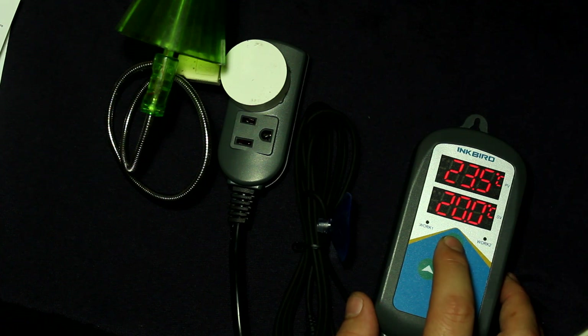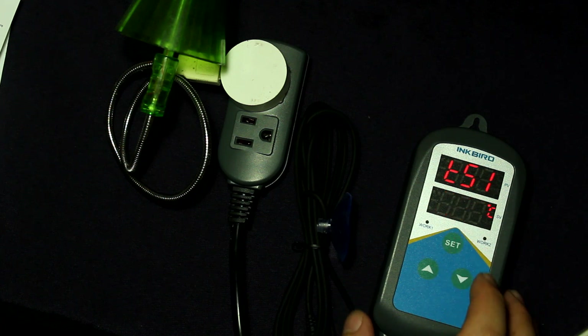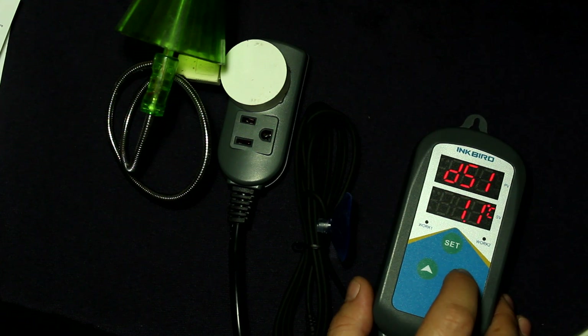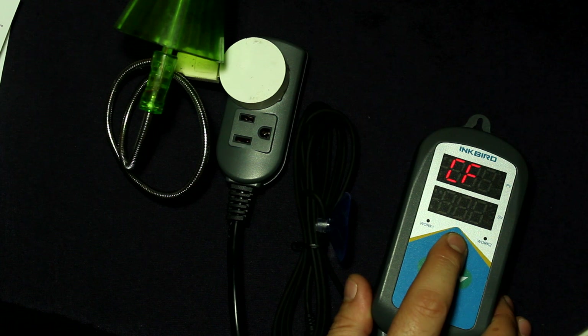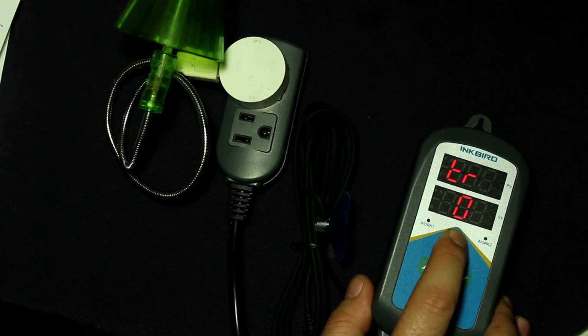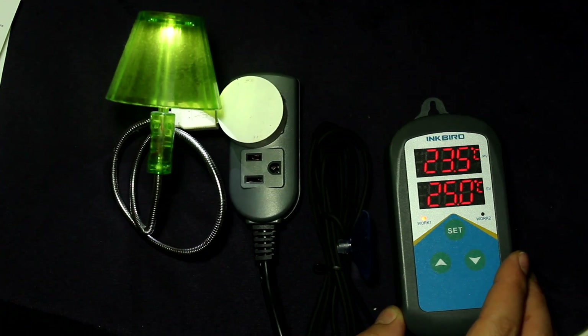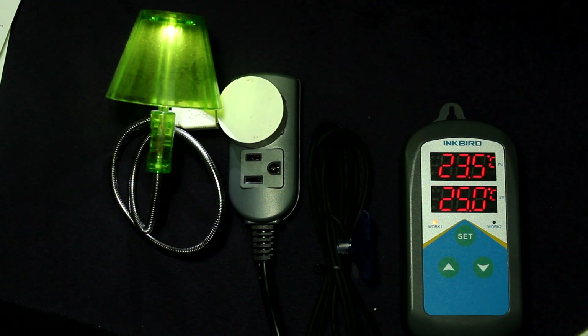So I'm going to switch it back to normal controller mode just as an example, since as we set up the temperature it was already at 25 degrees which is what we wanted. We're going to reprogram this - 0.5 differential, calibration 0, Celsius - and save it. When we save this, you can see that the light turned on immediately. That means it's running under normal controller mode - the work light is on as well. Now all we have to do is go set this up on the aquarium and get the heater plugged into it.